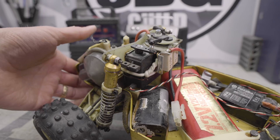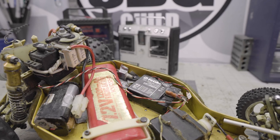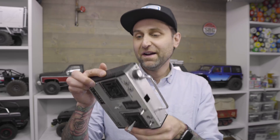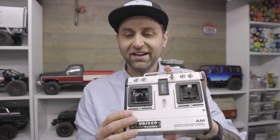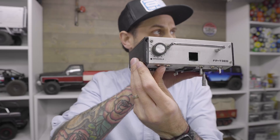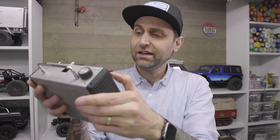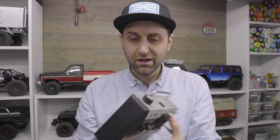The radios of the time were not very good either. I believe this worked on an AM channel. We have the actual original radio here — it is a Futaba, so I know Josh will be pretty pleased with this. 72.2 MHz, and it says AM right there. There's this needle adjustment — I literally have no clue how that works. But it's a stick radio with proportional throttle and steering. Two channels, nothing else. There was dual rate, and you could mix some of the channels as well. All analog, of course.